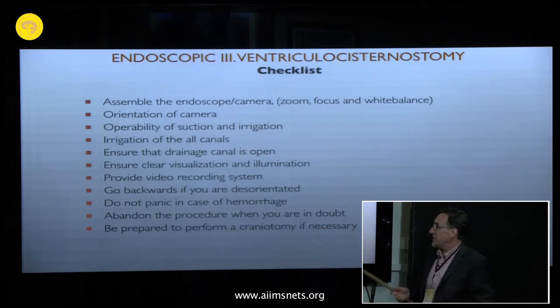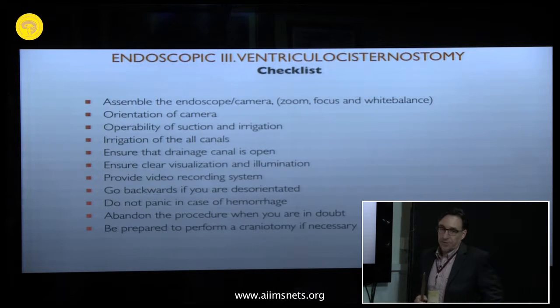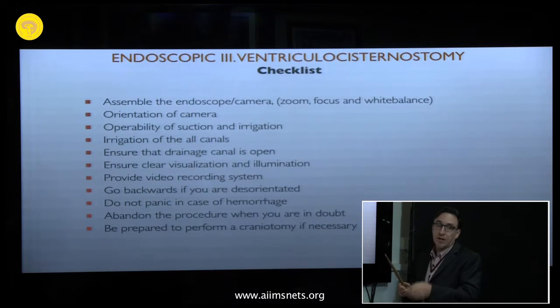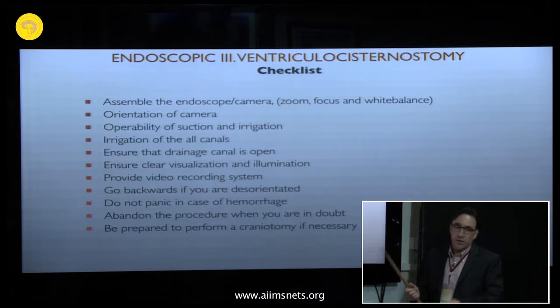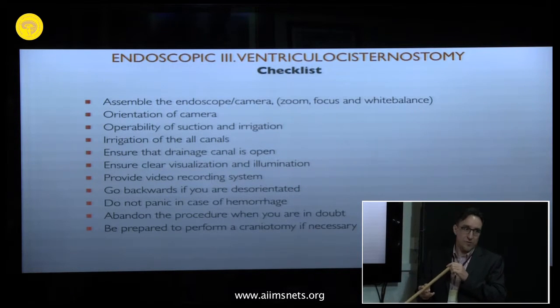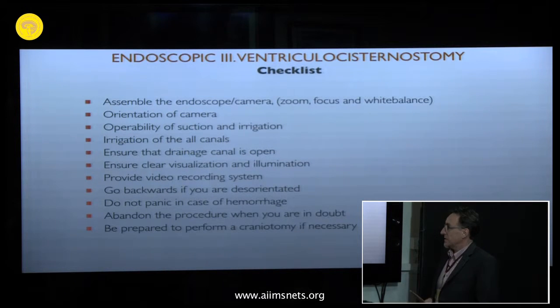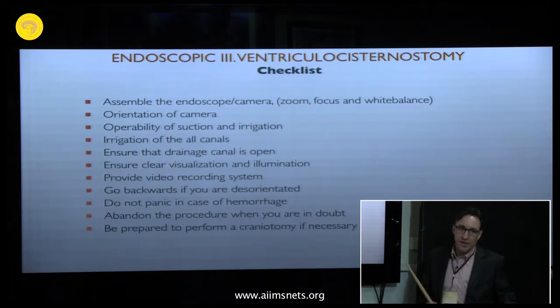If you are in the ventricle and disoriented, go backwards to identify the landmarks. In case of hemorrhage, do not pull out the endoscope — stay there, irrigate, and assess what you can do. If you go out, you will never find the source of the bleeding again; if the ventricle fills with blood you will never find the site. If you are in doubt or cannot reach your goal, abandon the procedure, do not force anything, and be prepared to perform a craniotomy if necessary.